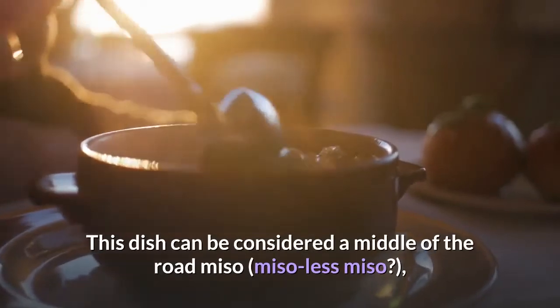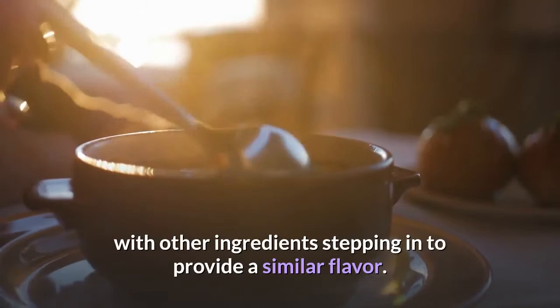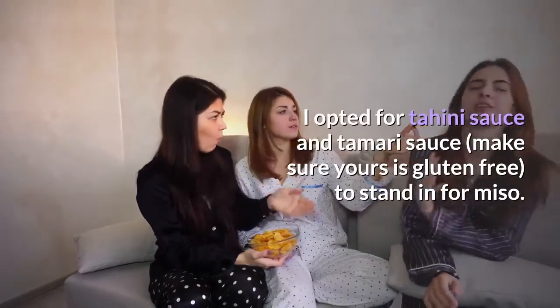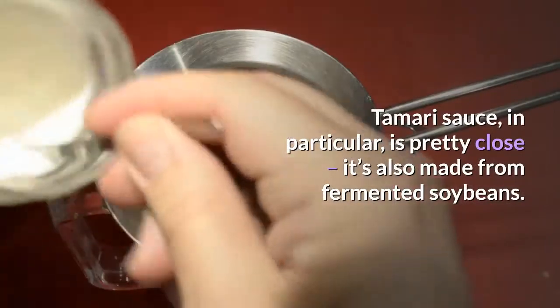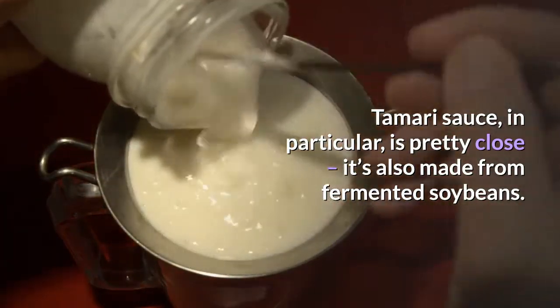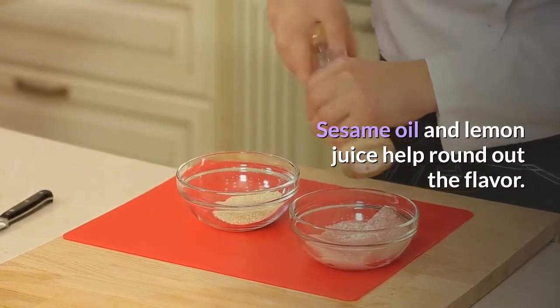This dish can be considered a middle-of-the-road miso, with other ingredients stepping in to provide a similar flavor. I opted for tahini sauce and tamari sauce — make sure yours is gluten-free — to stand in for miso. Tamari sauce, in particular, is pretty close; it's also made from fermented soybeans. Sesame oil and lemon juice help round out the flavor.